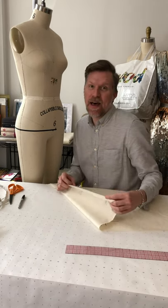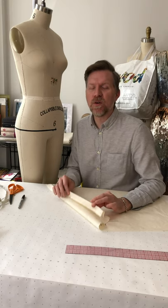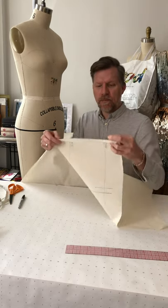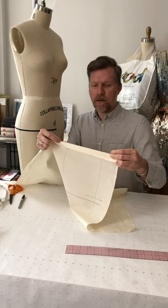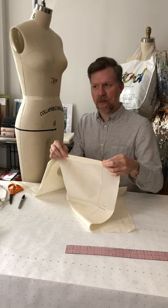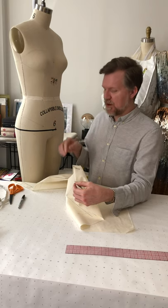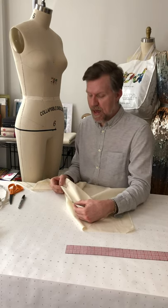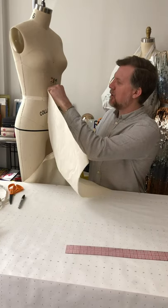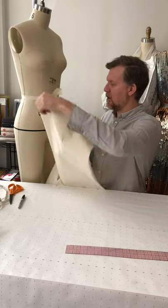Draping is about pinning the fabric around the form and molding it to the form — though you can also create volume. For this basic skirt we're molding to the form. Where the selvage is, I fold the fabric along the center front line to the inside, giving a little reinforcement at that fold, and then line up that folded edge to the center front seam of the dress form, also aligning the waistline at the middle of the waist tape.